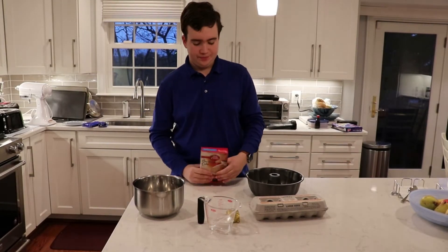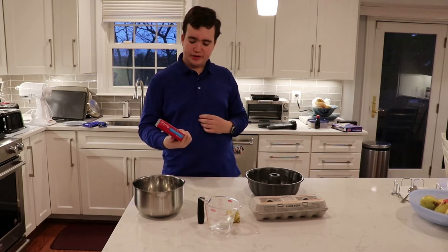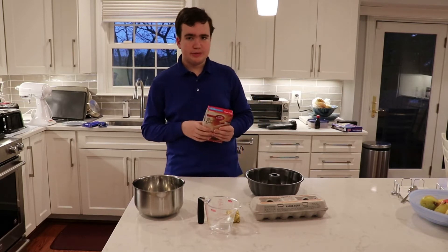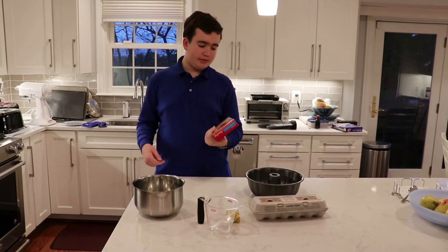Hello and welcome to another video. I have another baking mix — this is the Betty Crocker pound cake mix. I've actually never seen this before. I was at Shopper's and they had it, so I thought I'd try it.